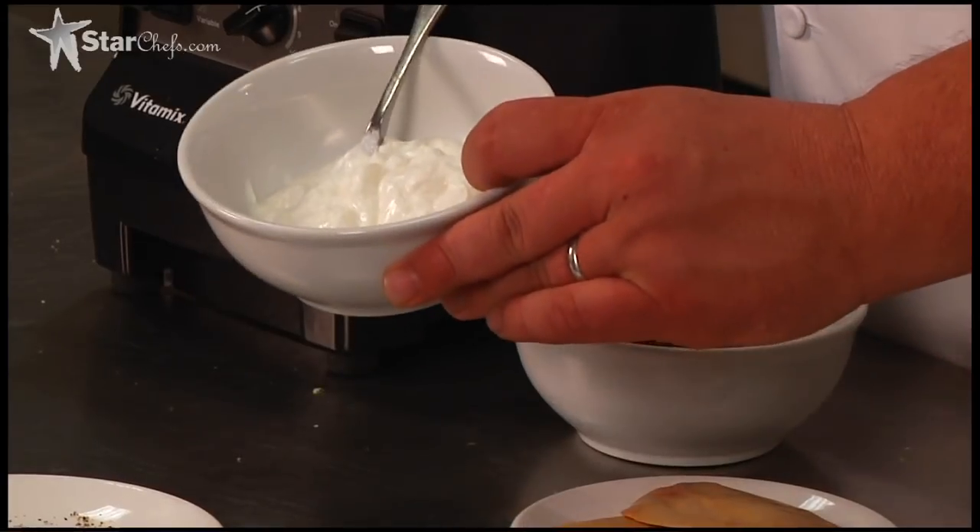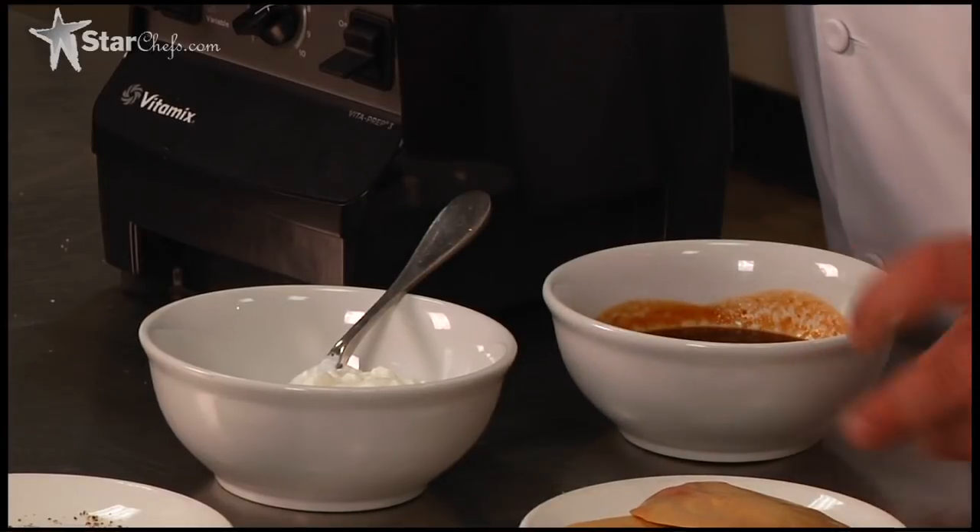So for the next step of this dish, we're making the smoothie. We'll start off with a little Greek yogurt, a little reduced veal stock, and then of course foie gras. But it's time to go sear that.